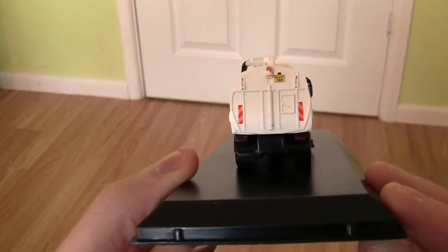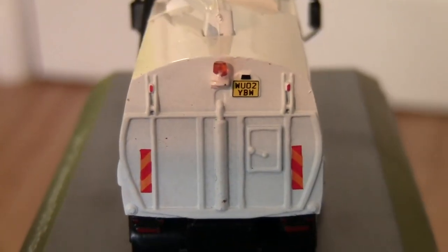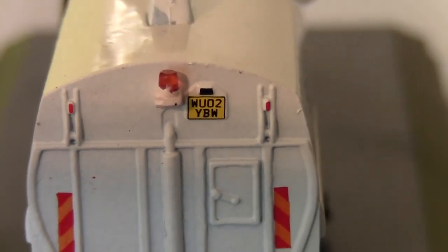Turning the vehicle round to the back, we've got hazard warning panels on the left and right hand sides, the number plate WU02YBW again, and a small beacon on the back of the vehicle.